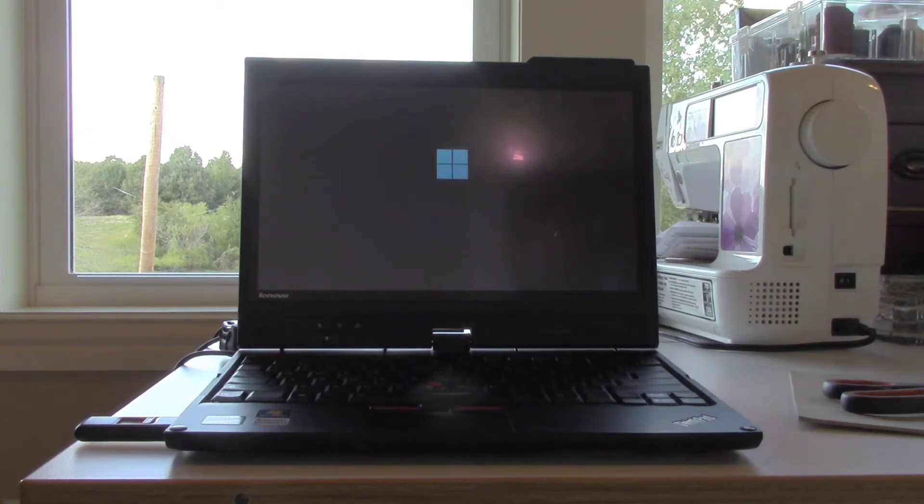To give you an idea of the specs while we wait for the installer to load up: this Lenovo ThinkPad X220T runs on a Core i5-2520M. Being a second-generation Intel, it does not support TPM 2.0 or Secure Boot. Under normal circumstances, Windows 11 would refuse to install. This is what I'm going to find out right now, trying to install the system like I would any other Windows system.